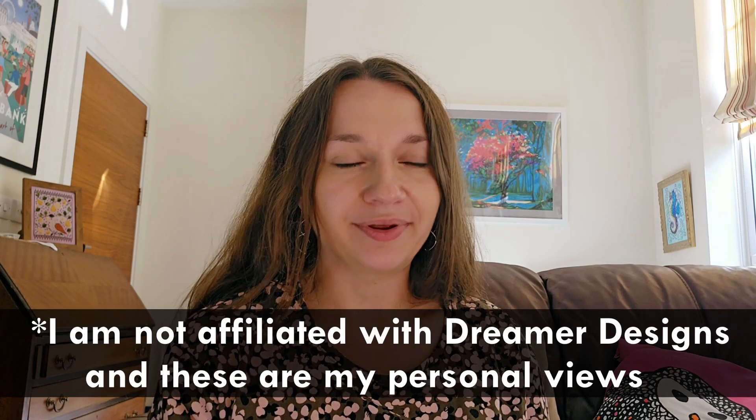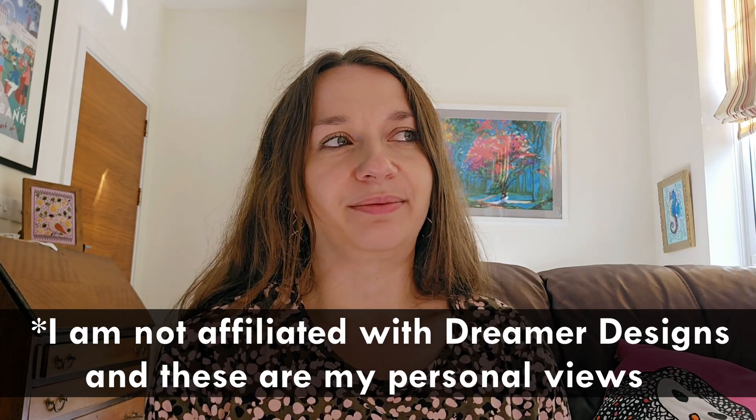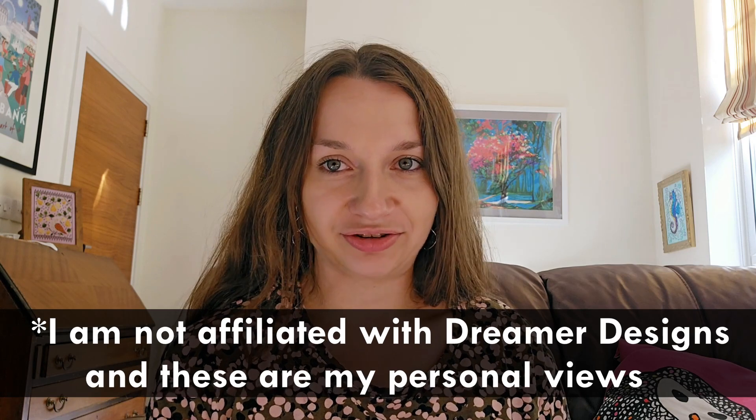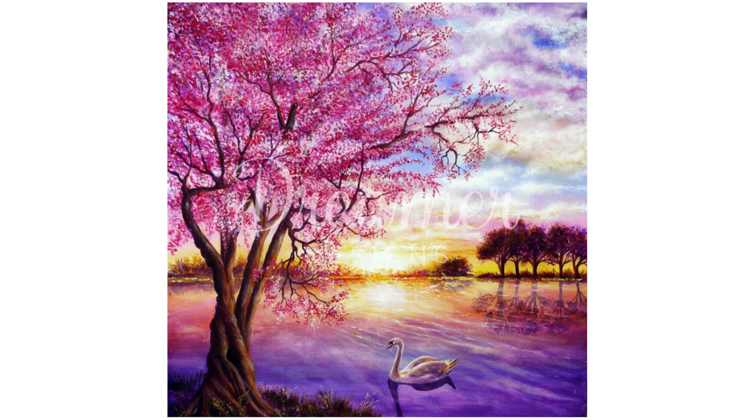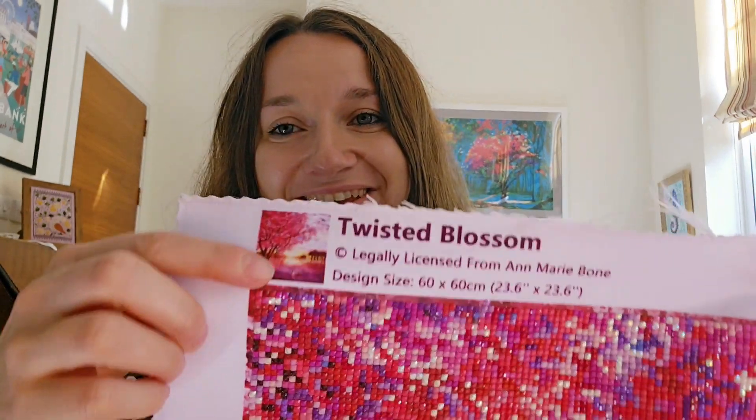I've had very good experience with Dreamer Designs. I know that some other people may have more mixed reviews, but personally I don't really have much negative to say about them. I'll insert a picture here from their website of the artwork this painting is based on. The artwork was originally painted by Anne-Marie Beaune. Here you've got the title of the painting: Twisted Blossom.